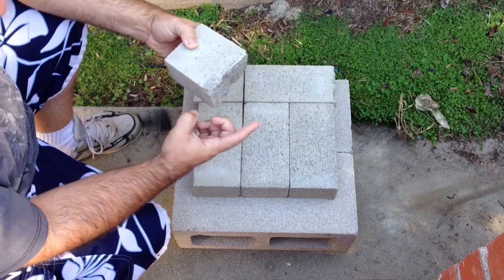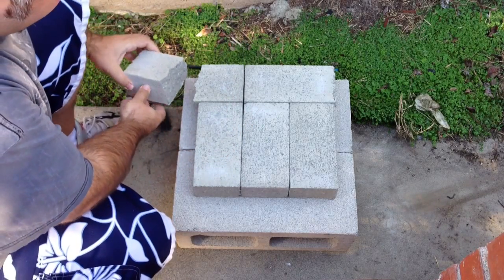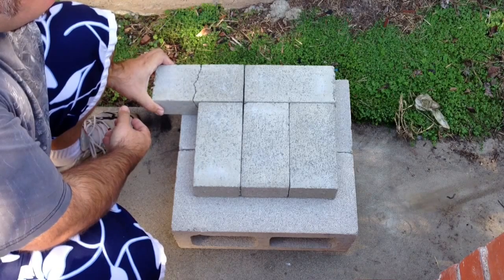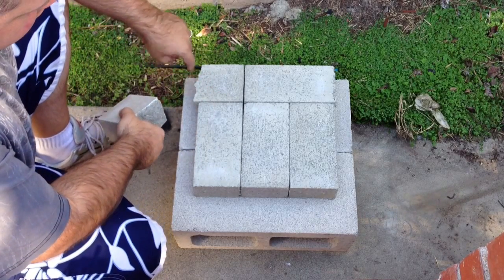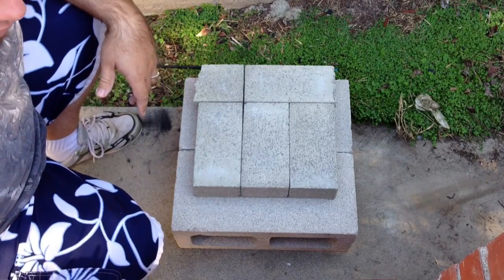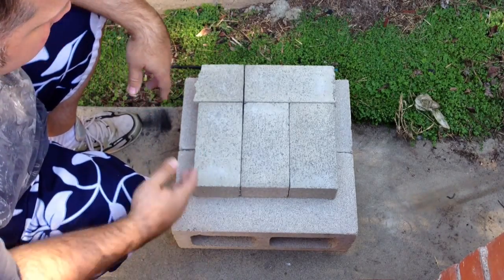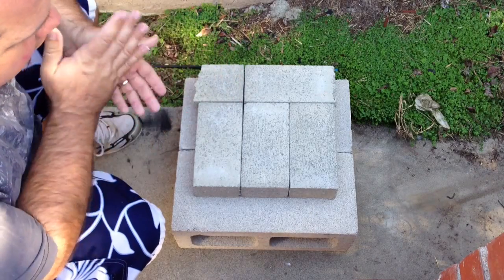And in another video I show you how to split the brick straight in half. It doesn't have to be perfect — like you can see on the outside it's not going to be totally perfect. I did another video on how you can do it if you don't know how to split a brick in half.